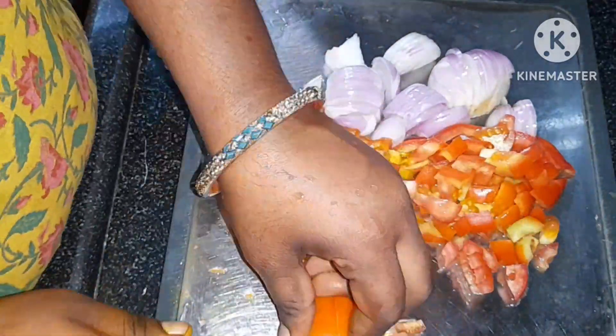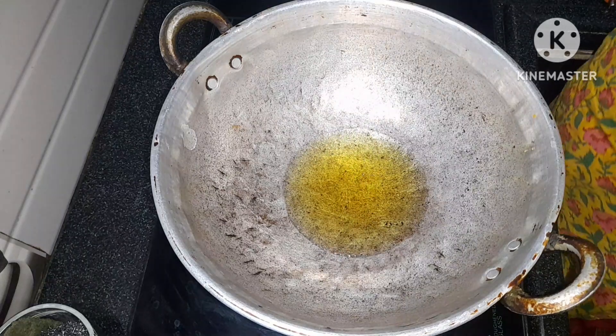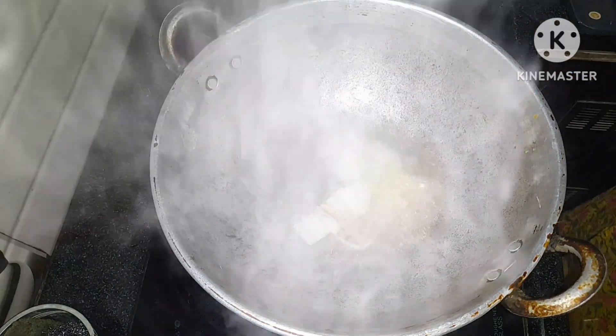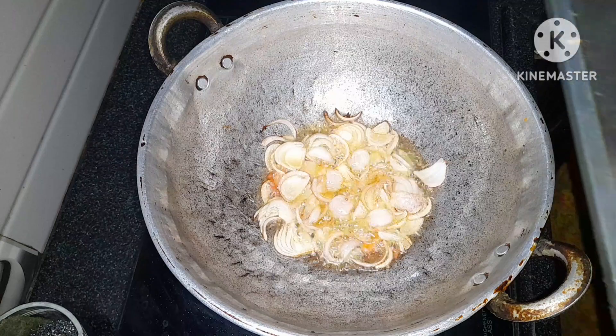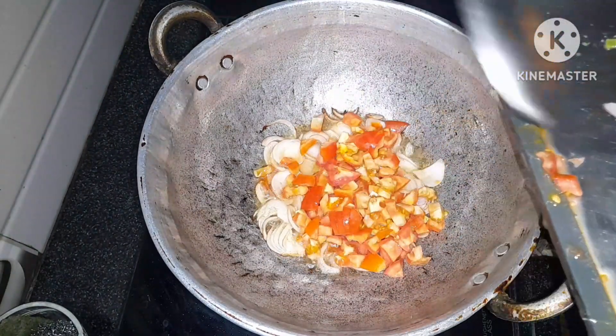Mix the beer kaya. Then add some oil in the pan. Let's put some oil in the pot. Let's put some salt in the pot. We'll add a little bit of oil.